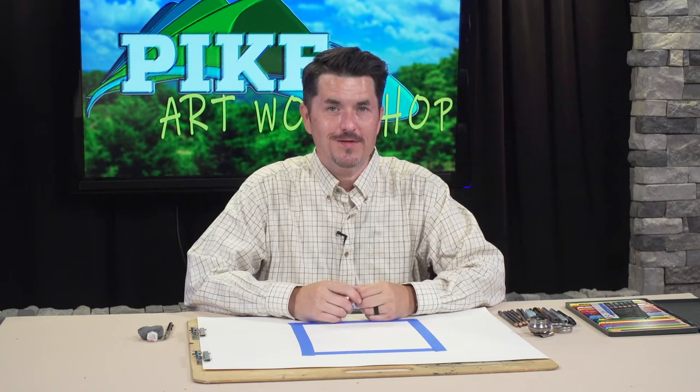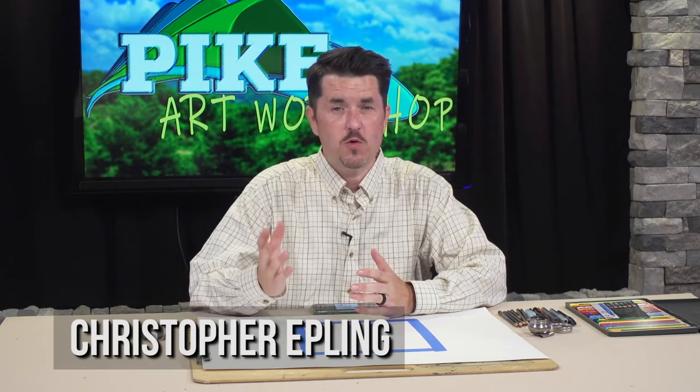In today's art workshop we're going to be drawing a traditional crane from Japanese art — there's a reason for that connection. Thanks everybody for tuning in, I'm Christopher Epling. We at PACTV love to have you here.